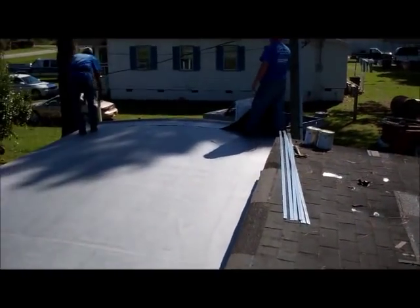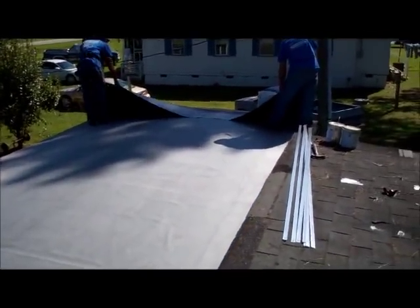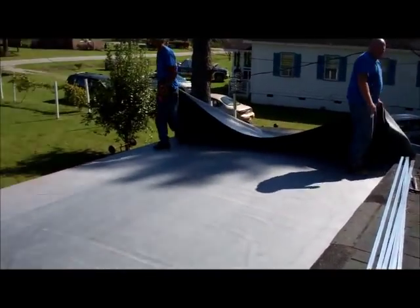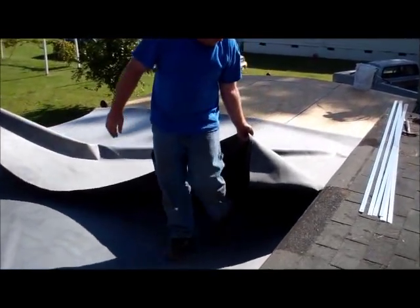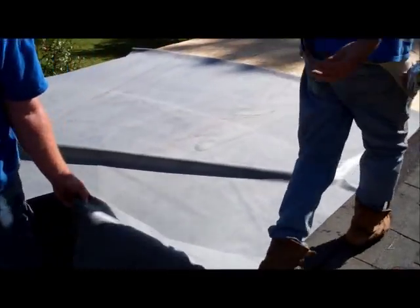All right. This is what we do. We've got the rubber stretched out for 50 feet right now. Now we're going to fold — we already glued down this other half, but now we're folding back the other half and we're getting ready to glue that down.